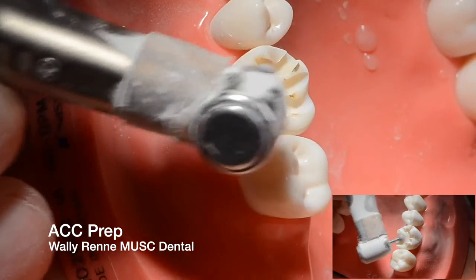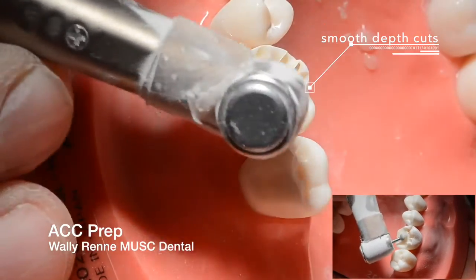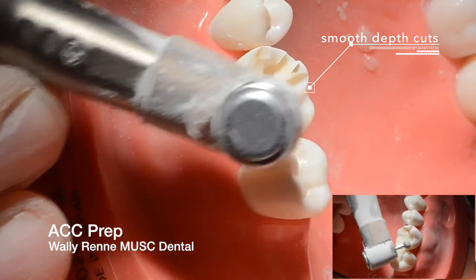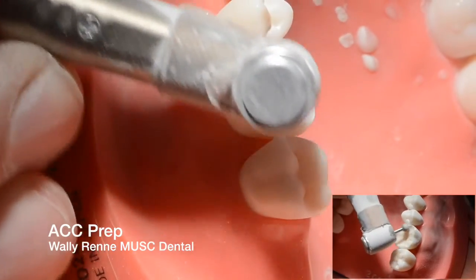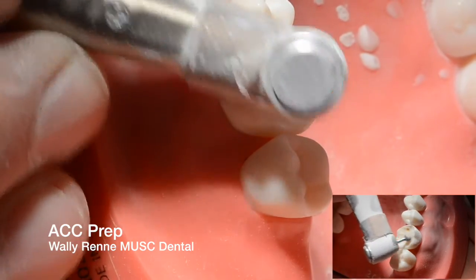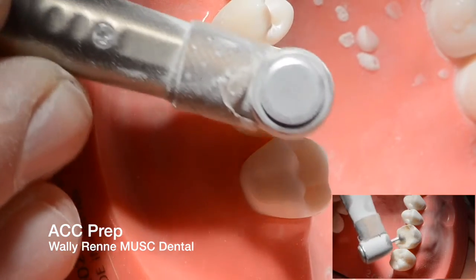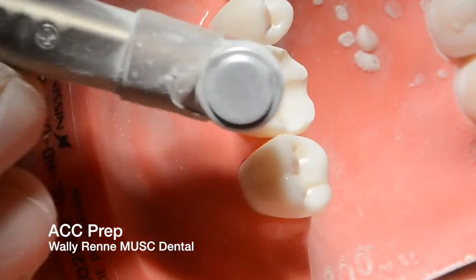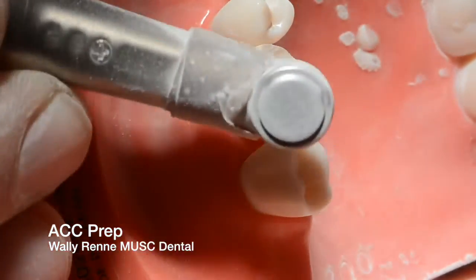The bigger the bur, the smoother and faster it cuts. I'm using this big microphone diamond here, and you could also use a football diamond if you're uncomfortable with this MAC bur. You're using smooth, fluid movements, trying to make it so you can't see those depth cuts anymore. In the end, you should have a basic plus-sign type anatomy for mandibular molars.